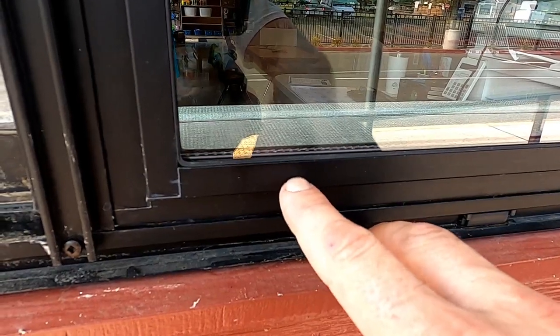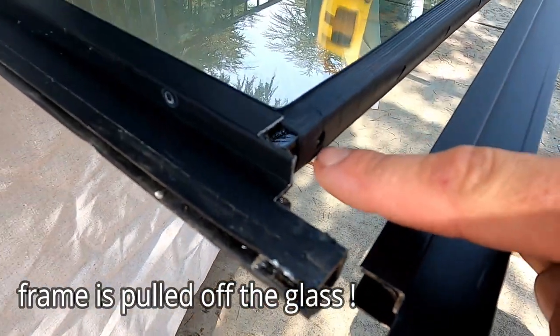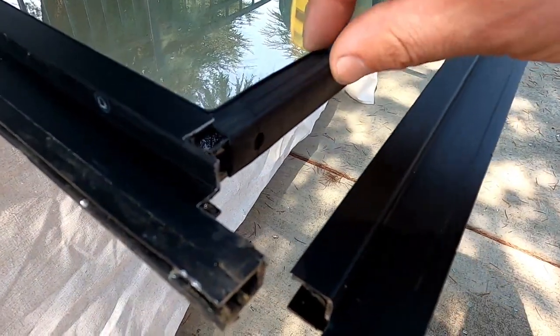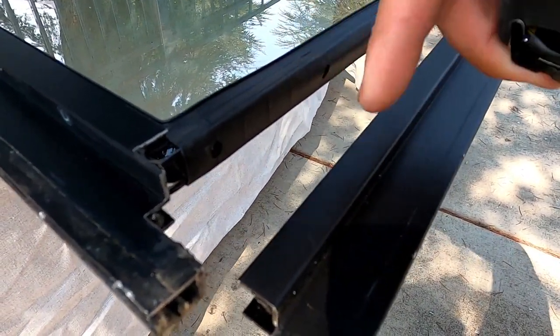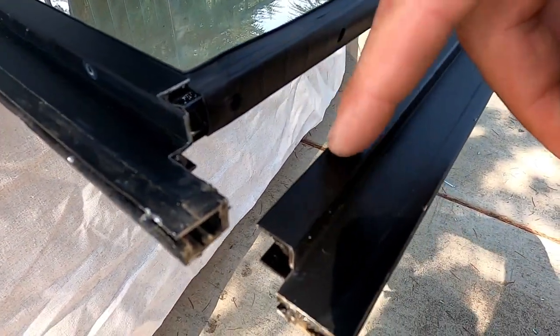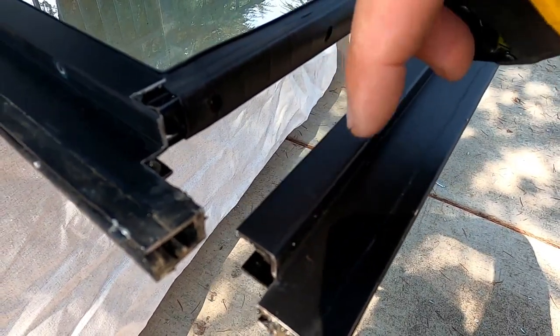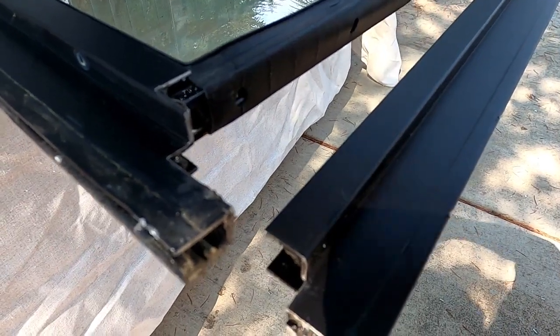The glass sits about three eighths of an inch inside this frame — the frame, kind of like a U-channel, fits right over this part with a rubber gasket on it. This part goes into the frame typically three eighths of an inch. Some window brands go inside the frame about half an inch on each side, but those are rare. So typically you want to add three quarters of an inch to your daylight measurement.